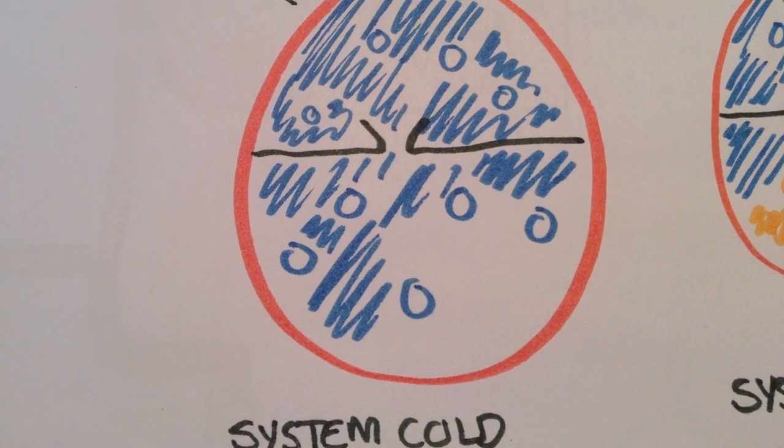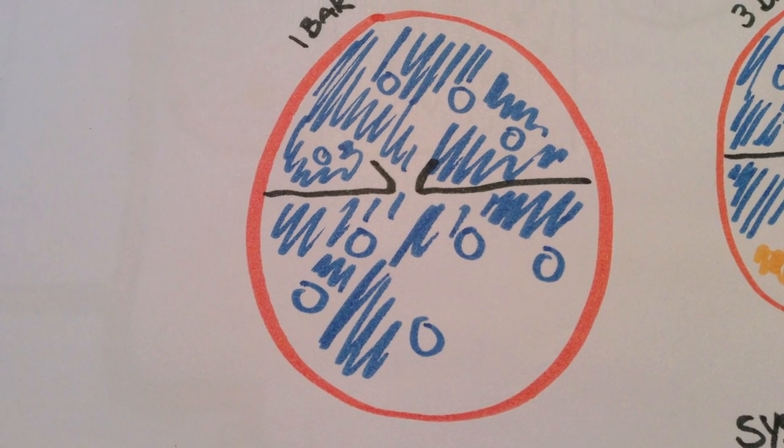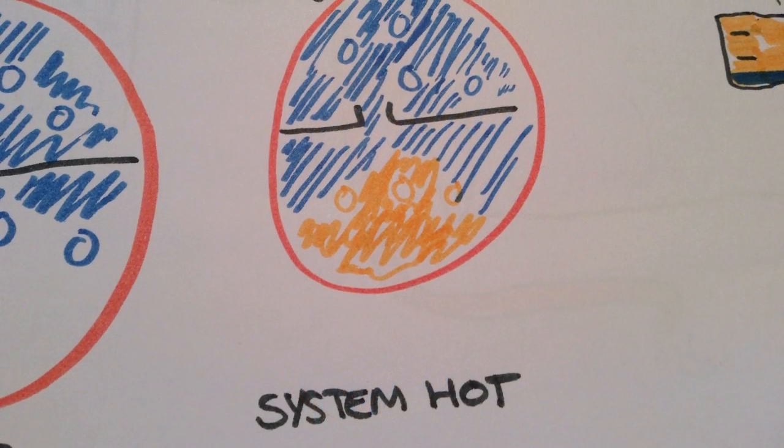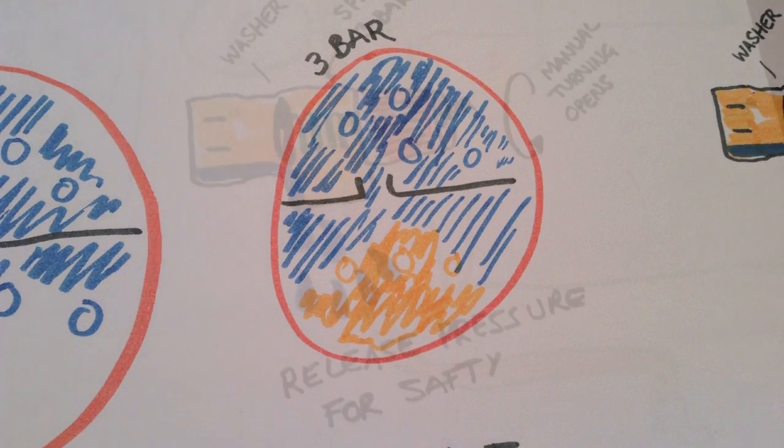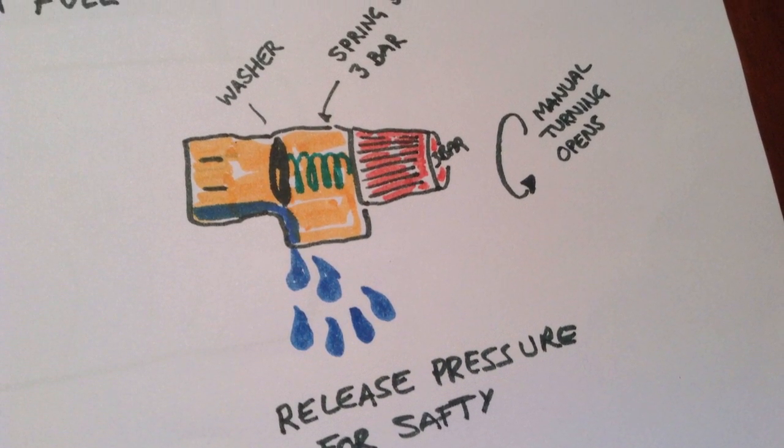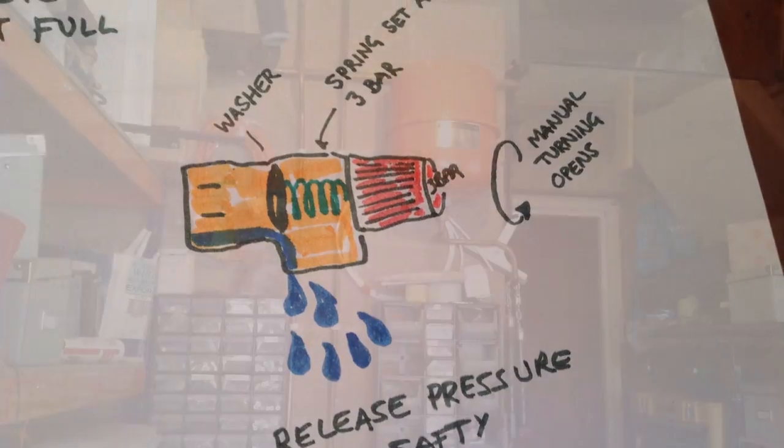Now if that inner tube were to burst cold, that whole thing would sit at one bar. In this situation, adding heating would easily push it in excess of 3 bar, leaving only one place for it to go — out the pressure relief valve for safety, losing your water.